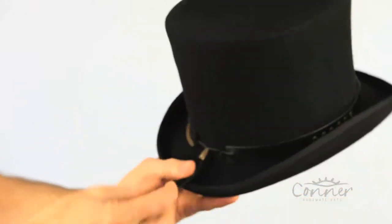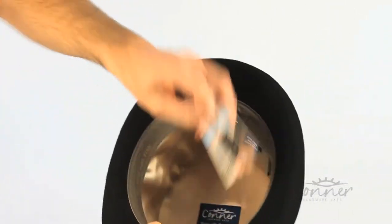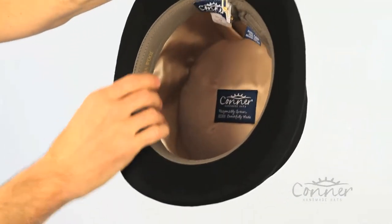At the back you've got a neat little feature with the leather trim. On the underside of the hat we have a gold satin lining.